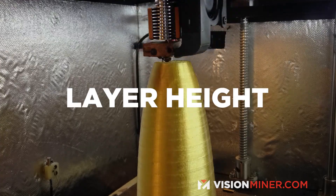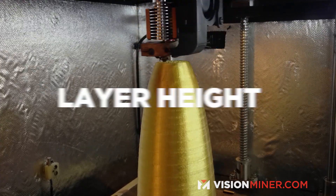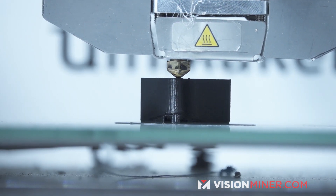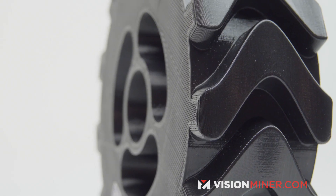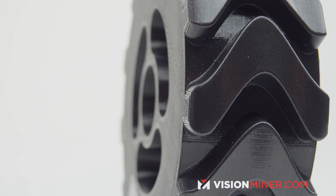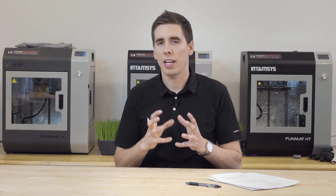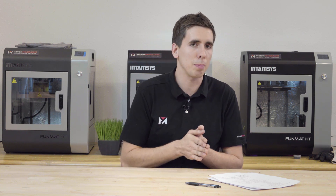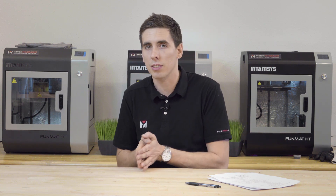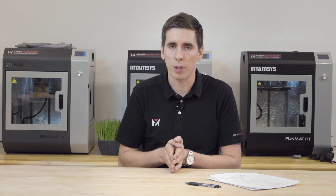The next setting we're gonna look at is your layer height. Most printers come equipped with a 0.4 millimeter nozzle and they standard print at about 0.2 millimeter layer height. This is about 50% of the nozzle, which is the ratio you'll normally see. If you stick with the automatic settings it's usually a good starting point.